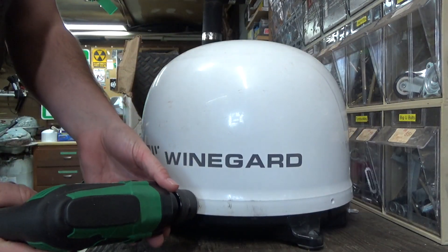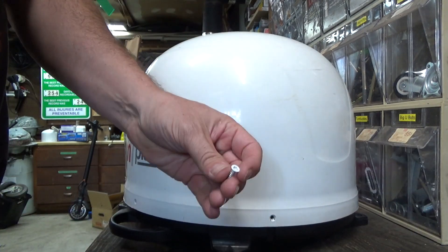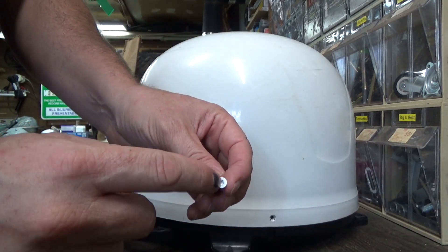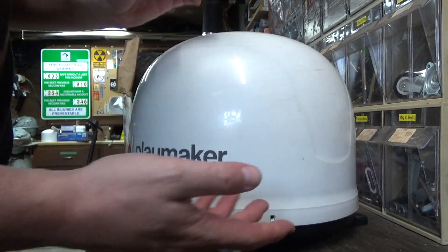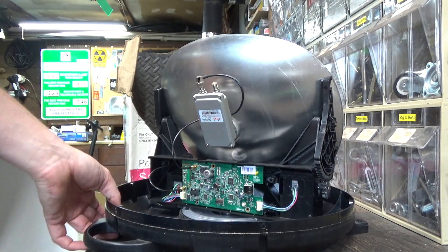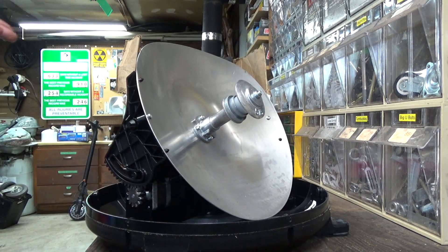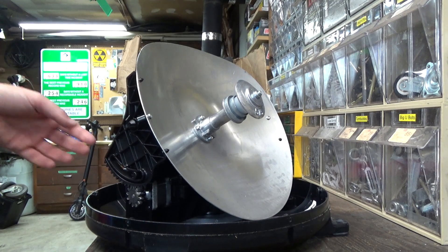Still trying to get this sucker opened up. They make it really hard to open this — it's got these stupid security bits in there, but it's really too bad because these things always look cooler on the inside than on the outside. I mean look at that. What kid doesn't want a satellite dish that looks like this?